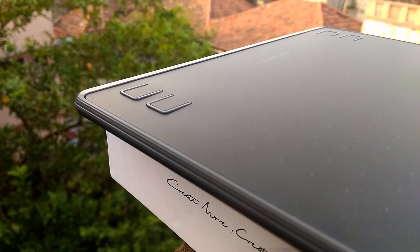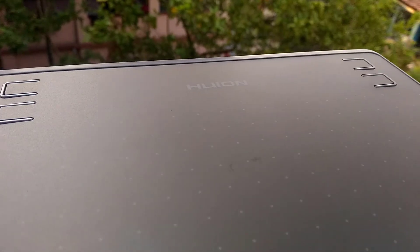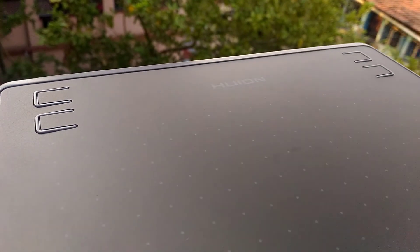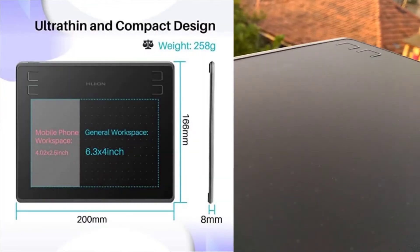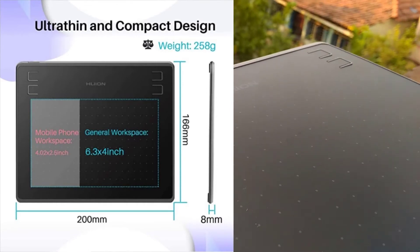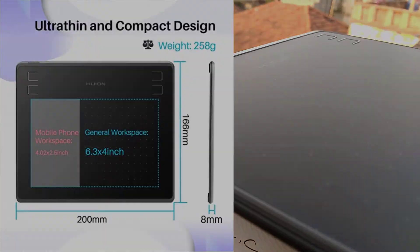The graphics tablet has got a very slick design with smooth ends, and you can see the working area is dotted for easy navigation. The working area for mobile devices is 4.02 by 2.5 inches, and the general working area is 6.3 by 4 inches.